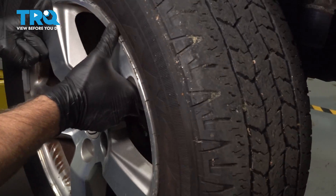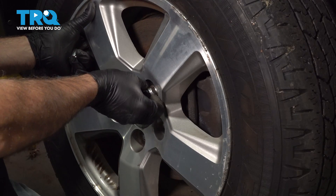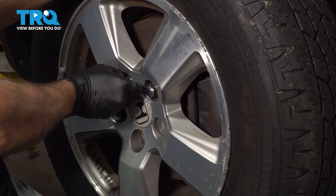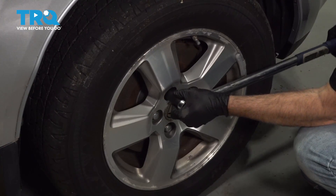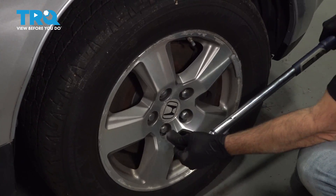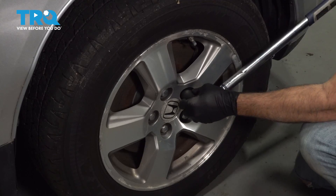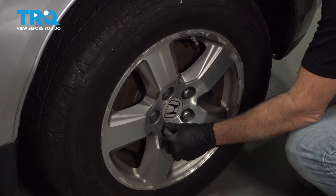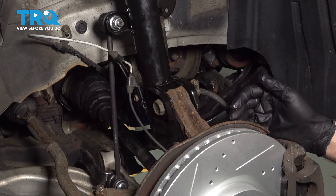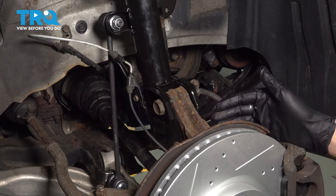Let's go ahead and install your wheel. Once that's on, install all of your lug nuts, snug those down, and then lower the vehicle and torque all the lug nuts. Let's go ahead and torque our lug nuts down to 95 foot-pounds. Now that the strut has been replaced, you want to go ahead and bring your vehicle down and get an alignment performed so you can prevent premature wear of any other related components.